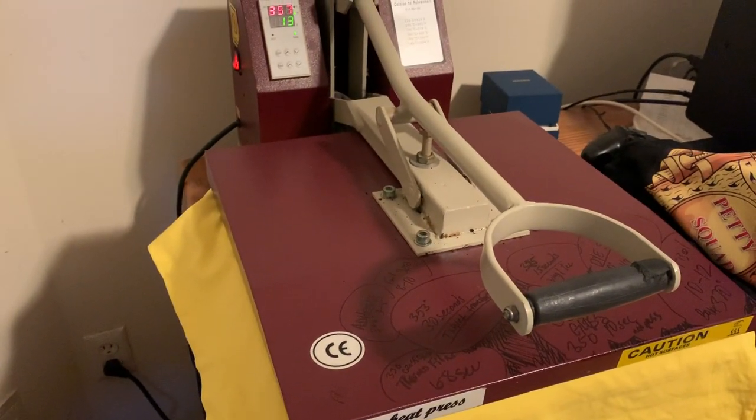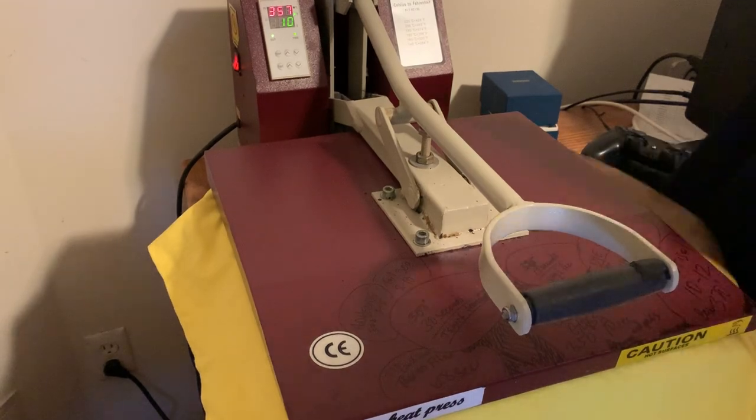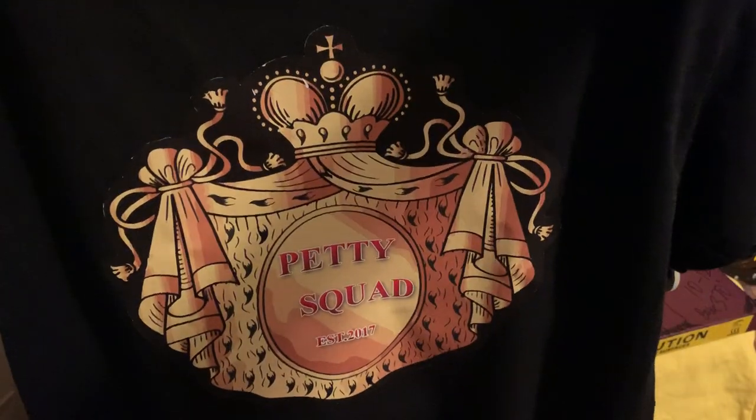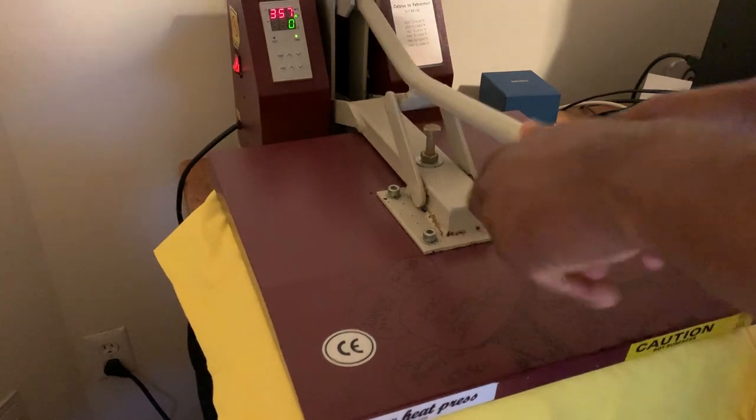Hopefully it comes out perfect like it always does. This is the last t-shirt that I made using the same method — it came out pretty good. It's for the petty squad. Petty squad holding it down. Let's see how this thing comes out.